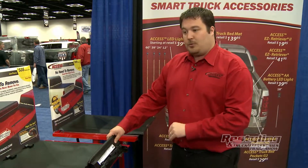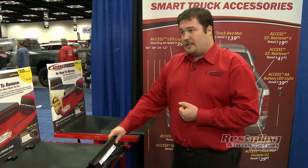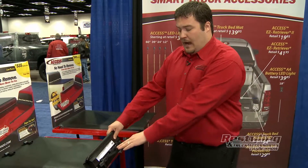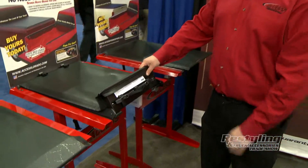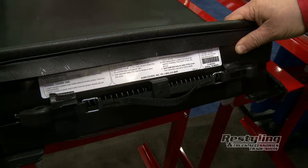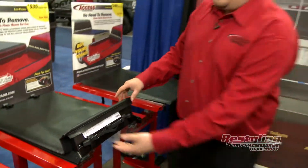What I mean by that is this will tell me that this is a Laredo cover, it fits a 5.5-foot F-150. How do you get it taken care of if you ever run into a problem? You call that number. For the life that you own this vehicle, this cover will be taken care of. Very simple and easy.